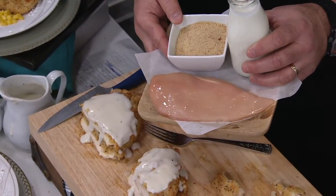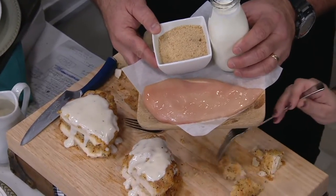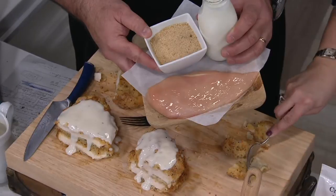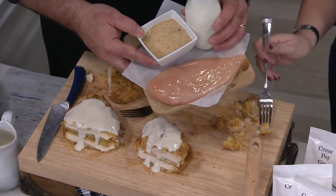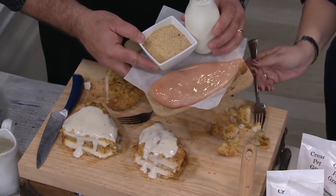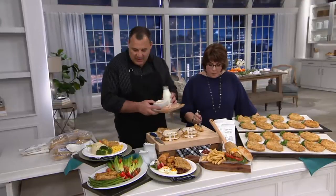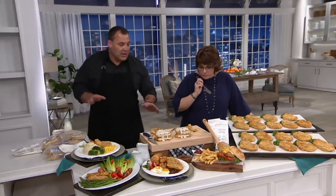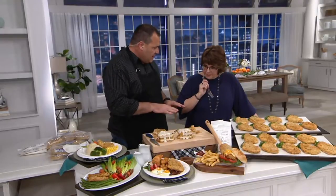The ingredients are really simple — real ingredients. It is made from scratch, duplicated from an original Southern restaurant. Real chicken breast, not chopped, formed, or ground in any way. Real buttermilk that the batter is dipped in. A wonderful original Southern seasoning blend. These are fully cooked, very easy to do — all you're doing is retherming. Just 30 minutes at 350 degrees in your conventional oven.